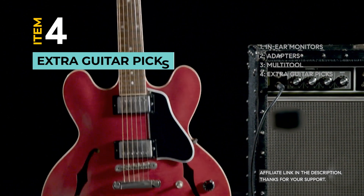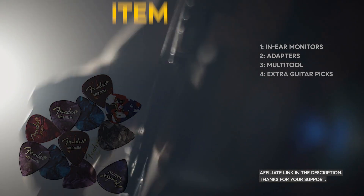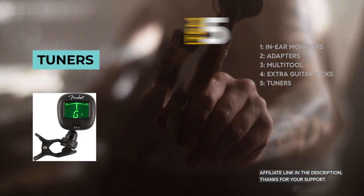Guitarists, don't forget your extra guitar picks. They tend to disappear when you need them most. Tuners are essential for keeping your instruments in perfect pitch — an out-of-tune instrument can ruin your performance.